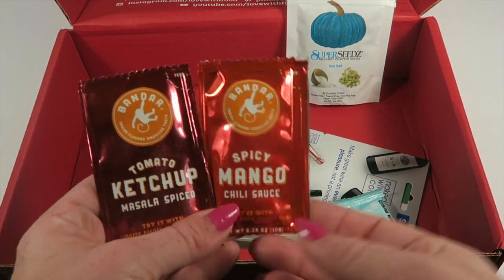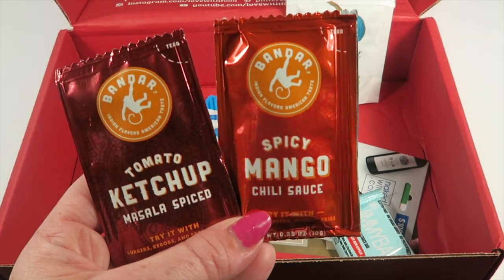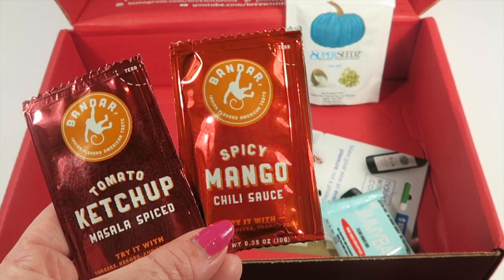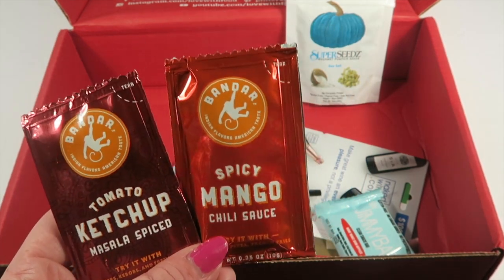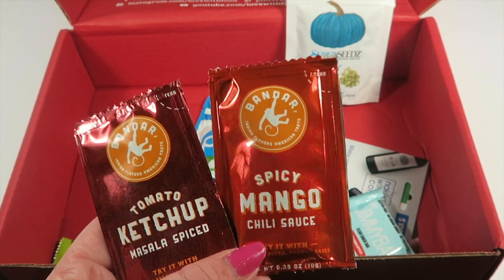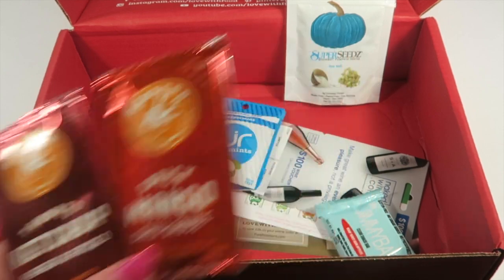From the same people who made the nan chips, there are some sample sauces — a mango chili sauce and a masala-spiced ketchup. These are bonus items not counting toward the 16 to 20 items. They're vegan and dairy-free.